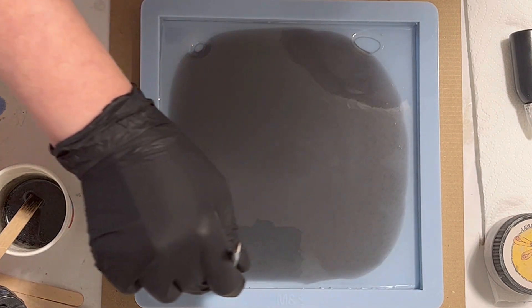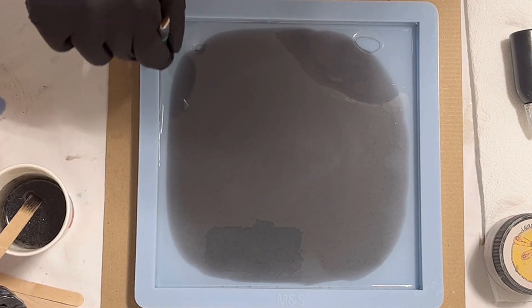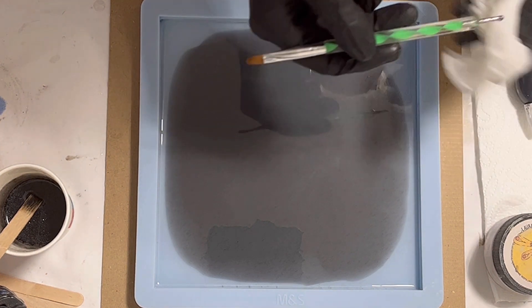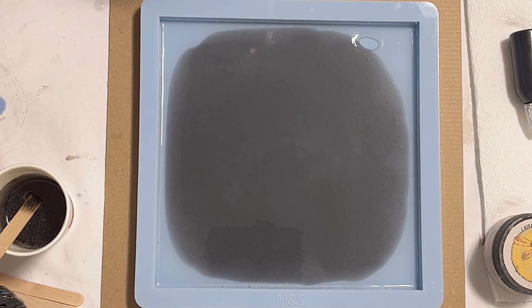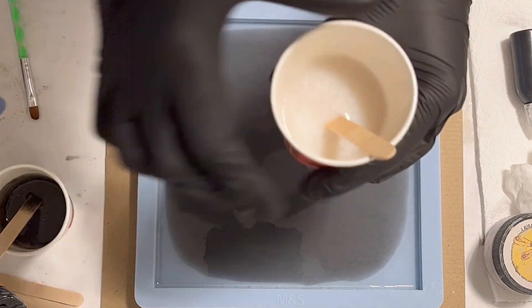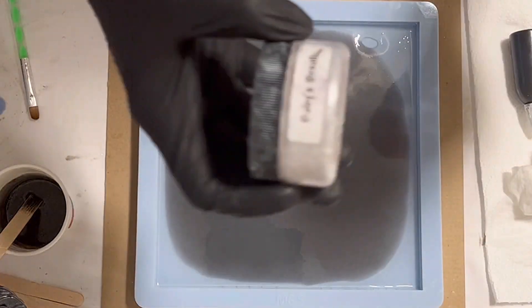I'm just making sure I get rid of bubbles that might be trapped at the side. I'm using my dotting tool very carefully so I don't scratch my mold, and you can see the bottom of the mold is almost covered.